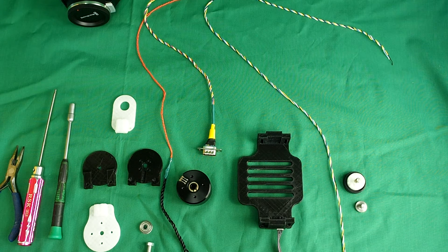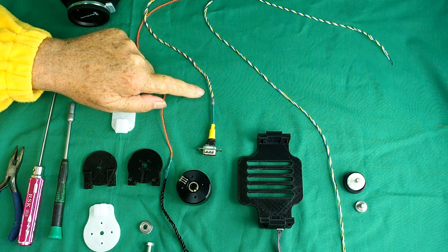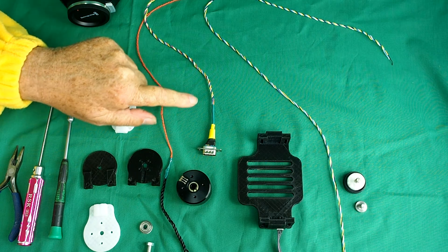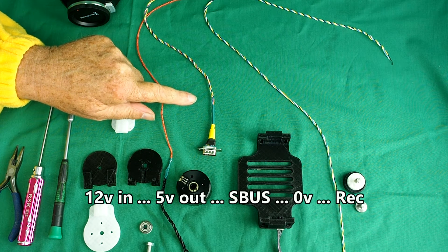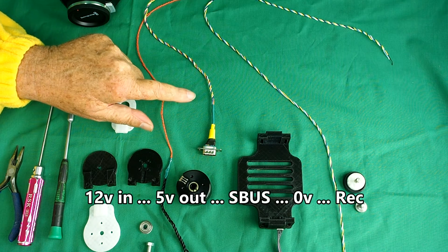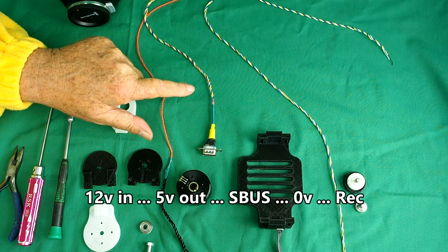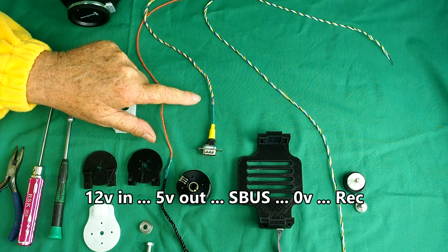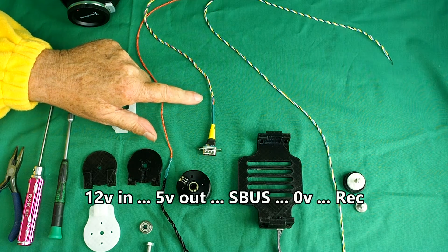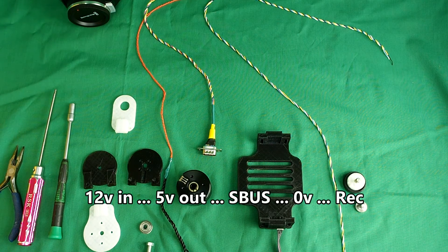We don't need all the connections — in fact we only need five connections, and I'll try to put the instructions for this on the Thingiverse website. You need a 12V, a ground, an S-Bus connector, and a 5V out — that's optional. You can take 5V from the camera to control the camera control box, or you can take 5V from the flight controller. The fifth wire is the wire to start and stop recording.